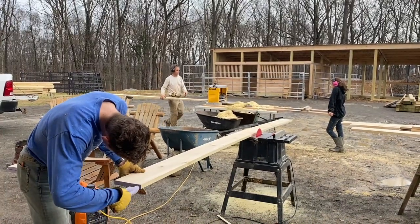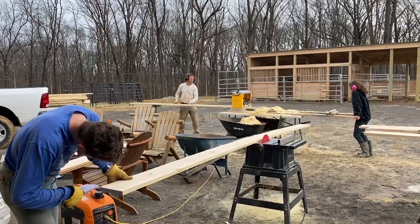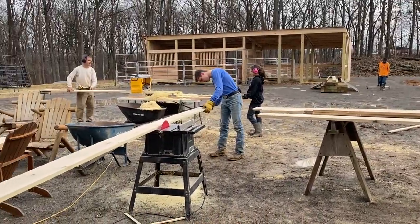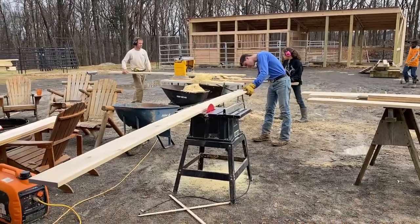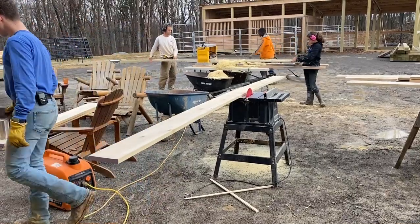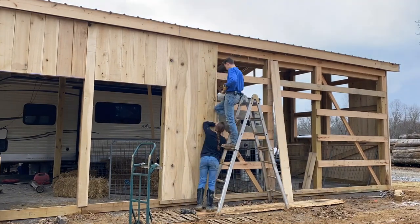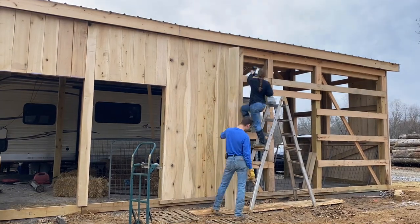We've got kind of an assembly line going here. First, Sean milled the boards. Then they work on planing. I come over and measure and cut what we need at the table saw. And JR paints the ends, then takes them over and mounts them where they go. We paint the ends to help prevent the splitting that can happen when working with green wood — it dries on the ends faster than the middle, so painting slows that drying down and prevents the cracking. We get this assembly line going and things are moving pretty quick.